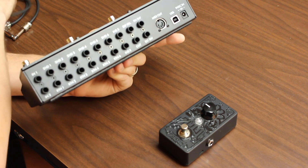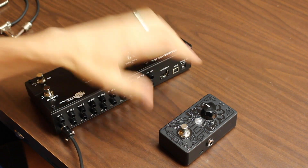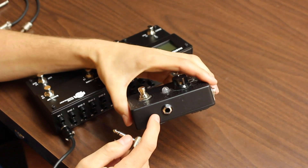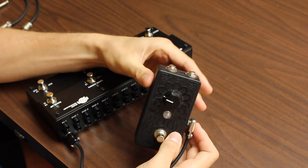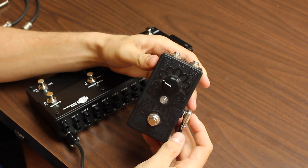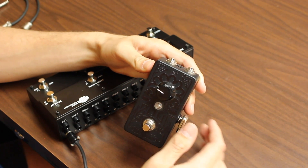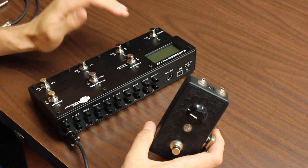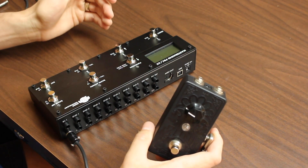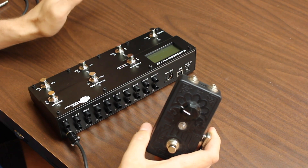You're going to want to plug Input 2 into the Zool's key input on the side. How you do the rest depends on how you're running the Zool with your setup. For instance, you can run this in a loop of the PBC 6X so that you can program patch changes for a clean channel or a clean tone where you don't want the gate on, for a little more sustain and things like that.